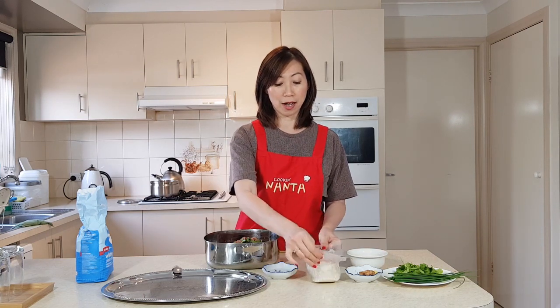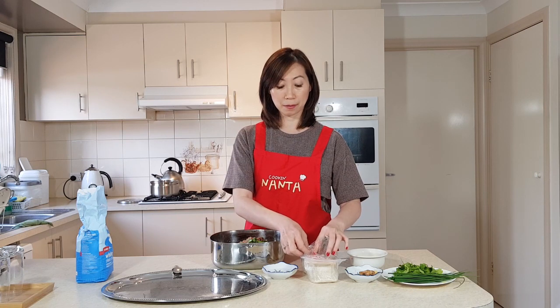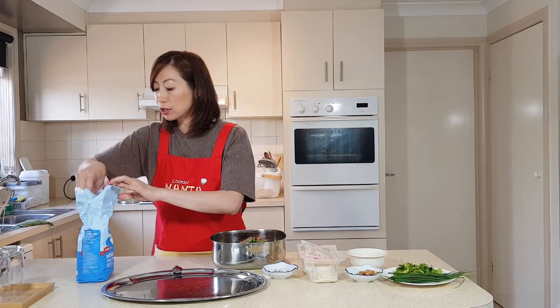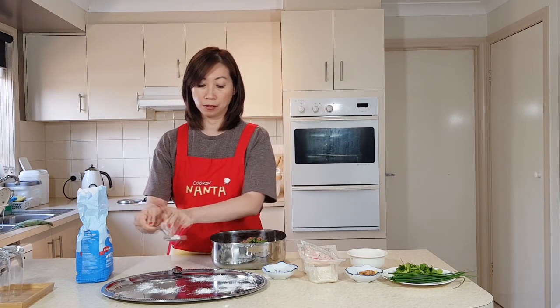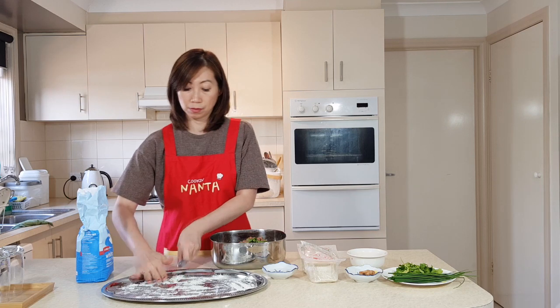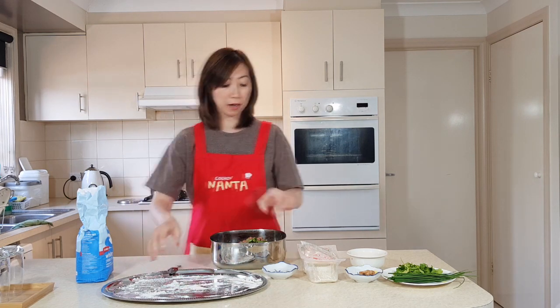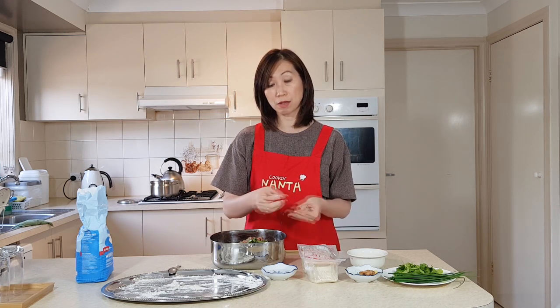For one kilo of meat you can make approximately 99 to 100 dumplings, depending on the size you make each one. I'm going to show you how to make a few. First, put some flour on the tray where you'll place your folded dumplings so they don't stick. I've also prepared a bowl of water to seal the dumplings together so they don't fall apart when you cook them.